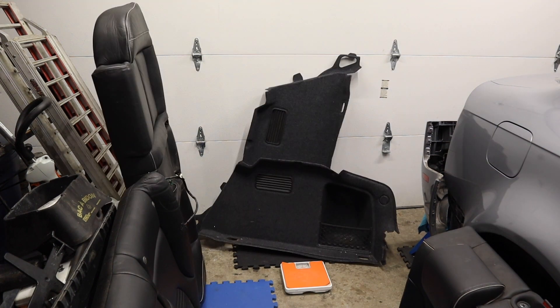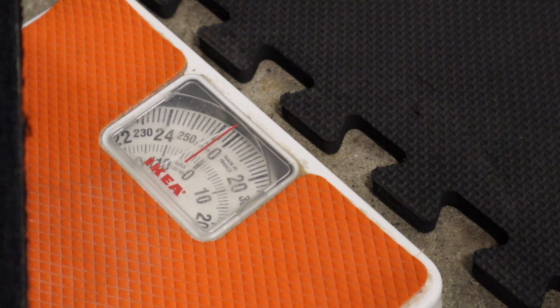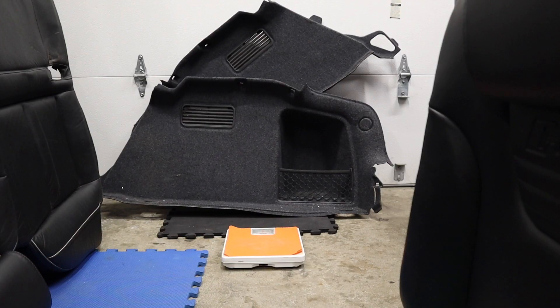Next up is the passenger and driver side trunk inner carpets. I ended up weighing the carpets together, putting one downwards and the other one on top of it in a T formation. There was no downwards pressure on them and they came out to about five pounds together.